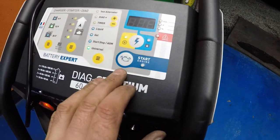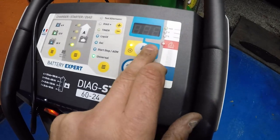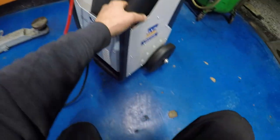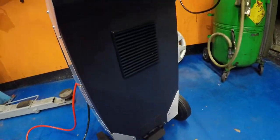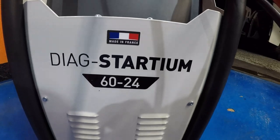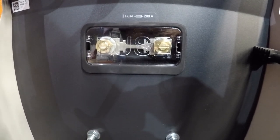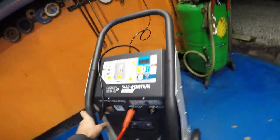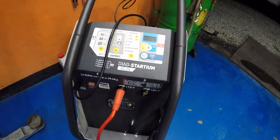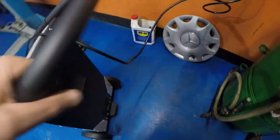Engine start — there's an error, probably because no battery is connected. So yeah guys, rough idea, heavy duty, I really like it so far. There's a fuse in there too — holy crap. Quick review of the BATIUM 60 dash 24 battery charger — engine start booster and programming device. Good stuff.